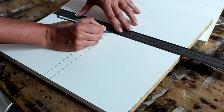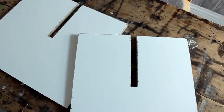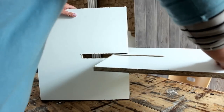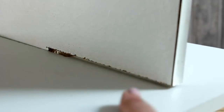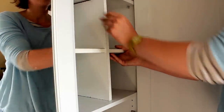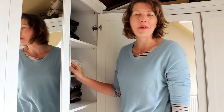Draw a line to the middle, draw a line how thick your board is, and then sort these out. Now all you have to do is slot the boards together and you've created a handy storage solution. It's so much easier now keeping my wardrobe organized.